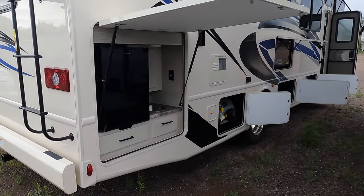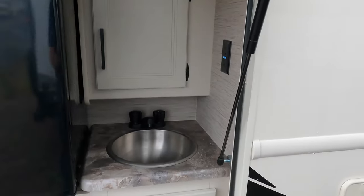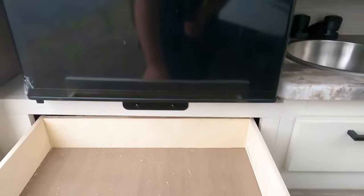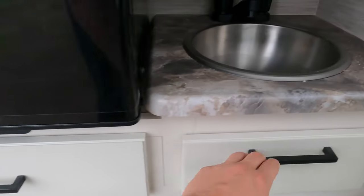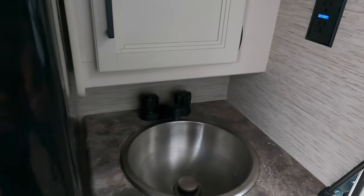Nice outdoor kitchen area on the 29D. You've got a 110 refrigerator along with a sink and some extra storage. There's also an extra outlet outside as well.